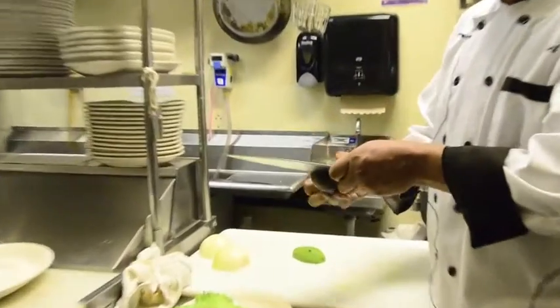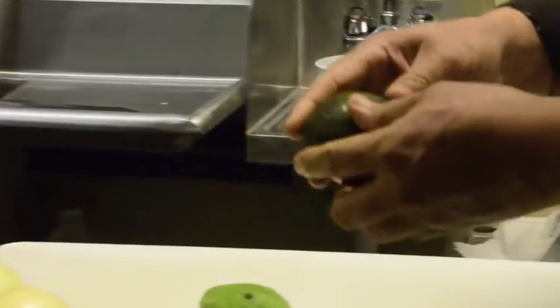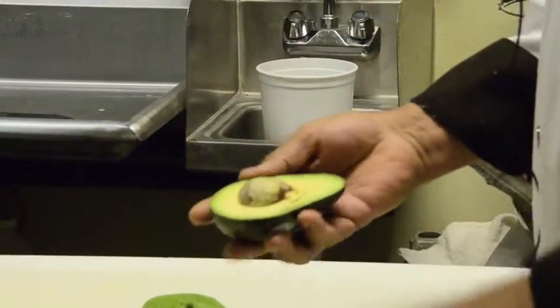You have to cut it in half and squeeze a little bit, you know. And you can take the seeds off.